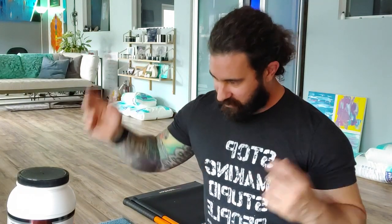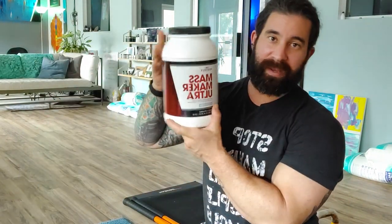There's graham cracker, vanilla, just a lot of basic flavors, but they're always great. You can cook with them, you can use them in a lot of ways. I like to use MassMaker after workouts — it's fast — or sometimes even before a workout.